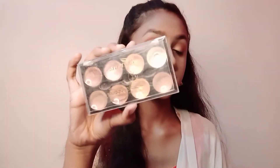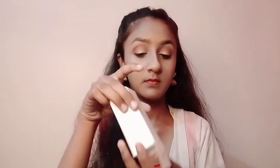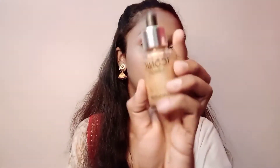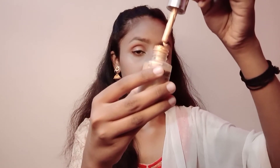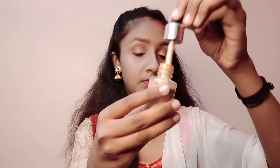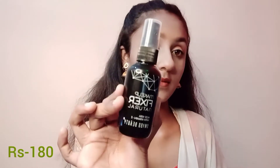So I have a contour compact in a dark shade. Then I have a highlighter which is very affordable and works very well — I have a liquid highlighter and an iconic highlighter. I will mention all the MRPs on screen so you can see which product is at what price.